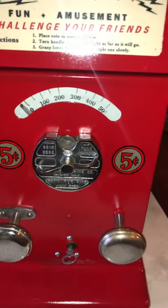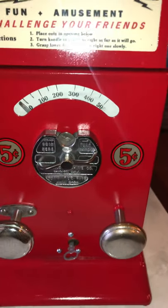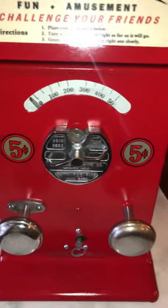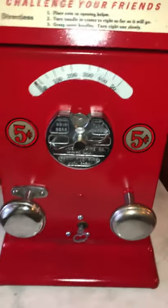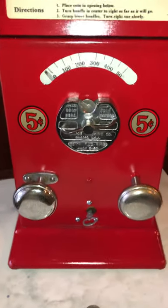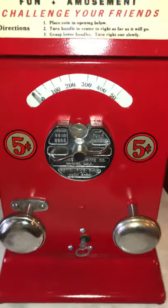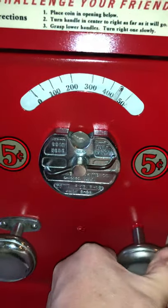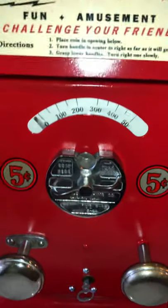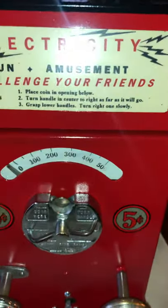One is the timer that basically turns on the electric circuit, and the second is the electrode that's buzzing inside. The timer allows the electrode to come on for a little while, and then as it times out the electrode stops buzzing. During that time you're supposed to grab the handles — the left handle is fixed and the right handle turns, allowing you to turn up the amount of shock you get, as instructed on the card.